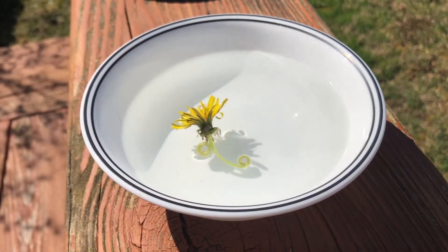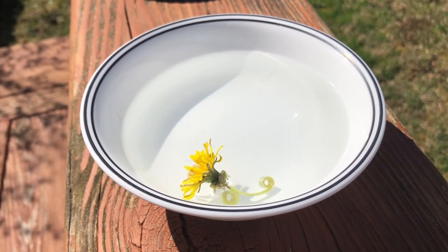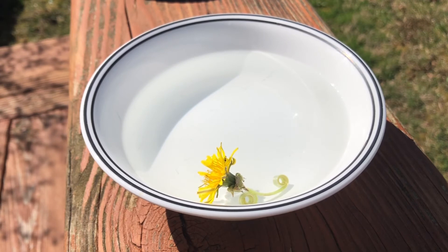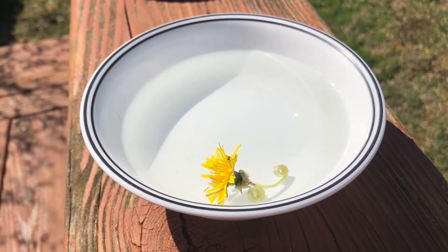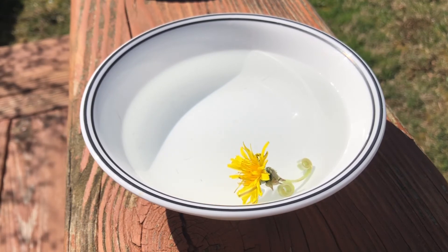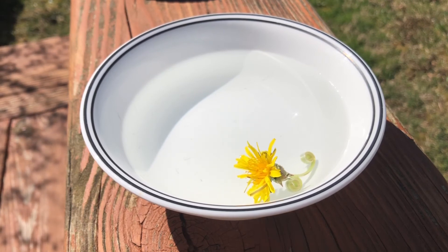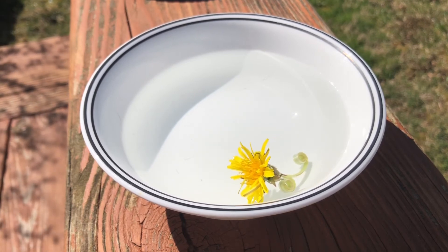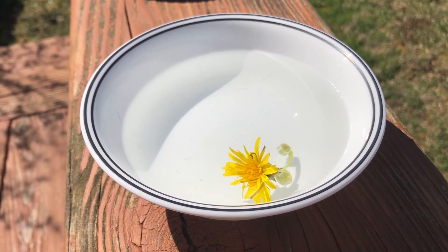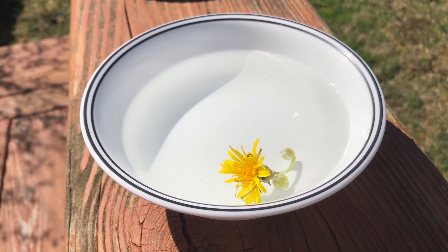Now this is because the outside of the dandelion stem is hydrophobic — it repels water, it's like waterproof. But the inside of the stem is hydrophilic and it absorbs water. When you put it in a bowl of water, it absorbs a lot of water and the inside of the dandelion stem expands a whole lot. But since the outside repels the water, it doesn't expand any. So the inside of the plant pushes on the outside of the stem and forces it to curl.